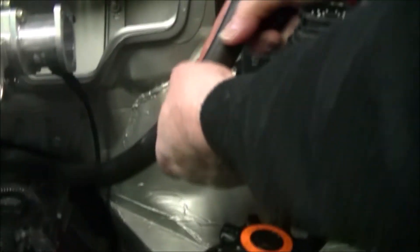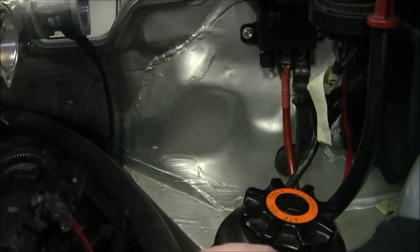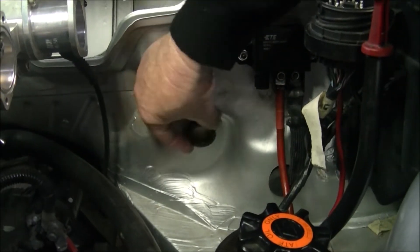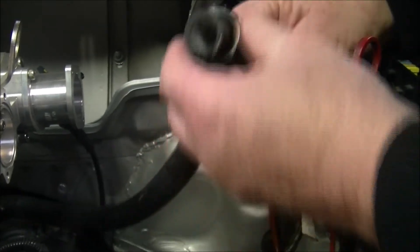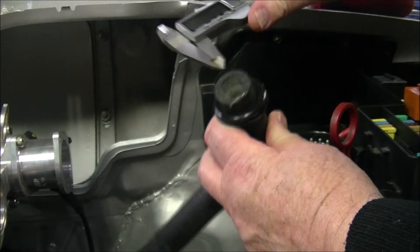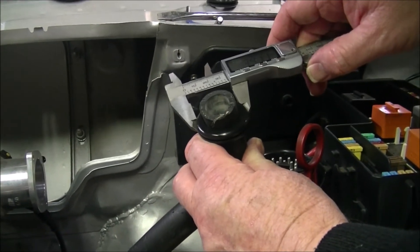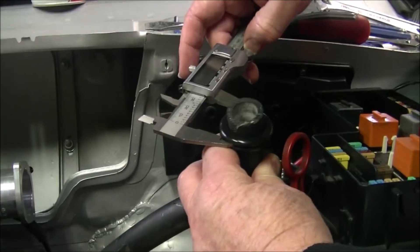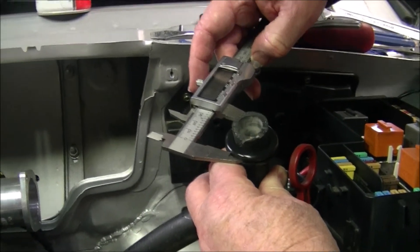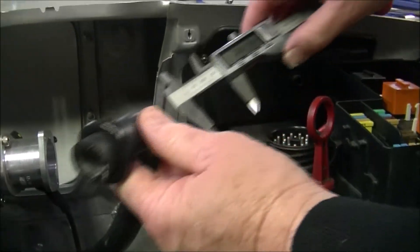The heater hoses that are going to go into the small heater inside the car are going to go through here. I'm going to do two holes here and I'm going to use these grommets for the heater hoses to go through, which fit to this hose. I've given that a measure with the vernier and that's coming up to around about 34mm — and I don't have a 34mm hole saw, so it's down to Bunnings to get one.